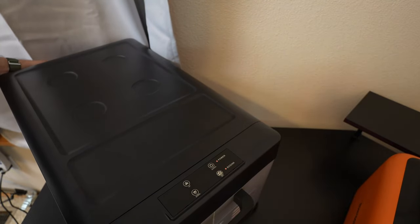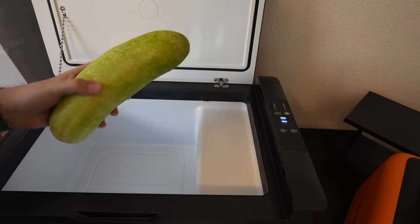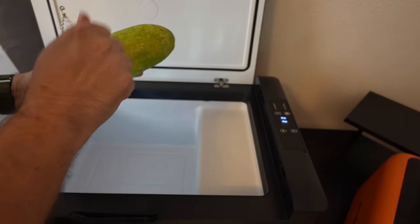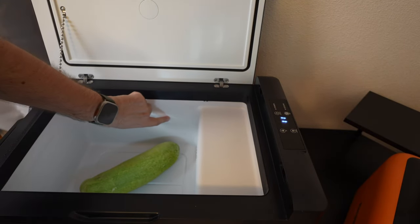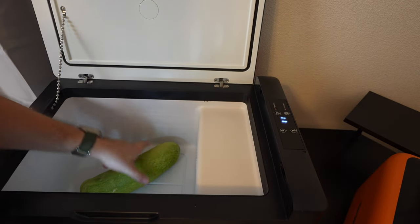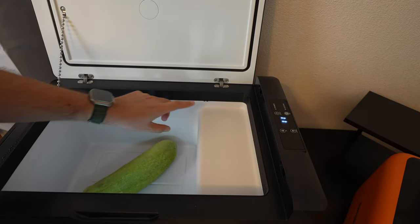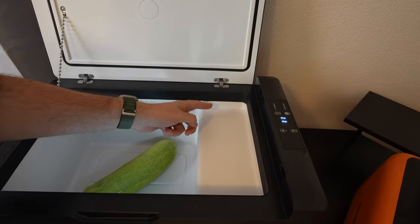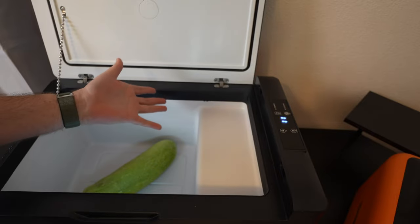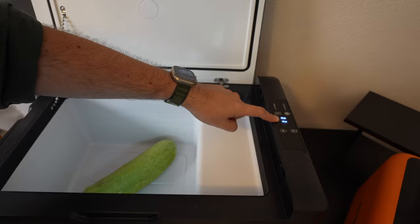Let me open it and show you. I got this giant cucumber from my garden that I threw in here to freeze, and it's solid rock — it froze really well. You can see a little bit of ice on the sides. There's a little frost accumulated, and the whole thing is frozen cold. It almost looks like there's a little add-on bar you can put up here to keep small things organized. It also shows you the internal temperature — it's starting to warm up a bit.